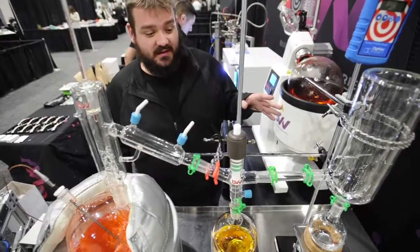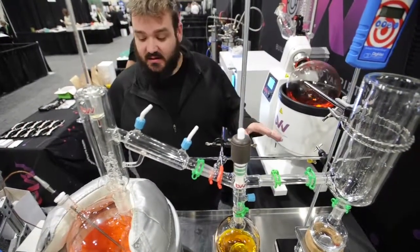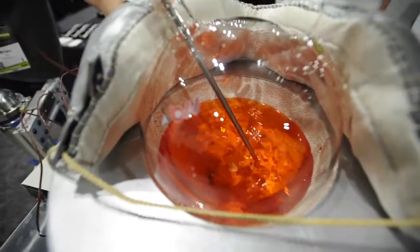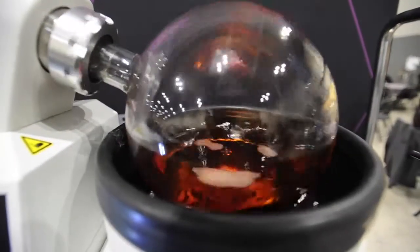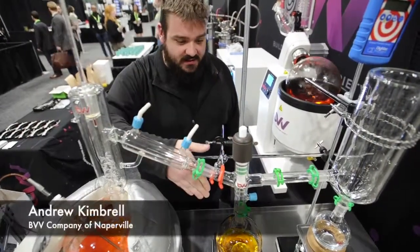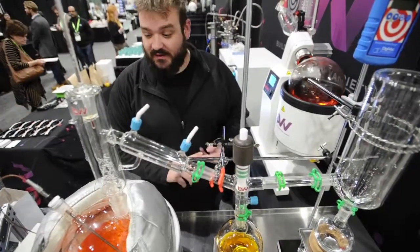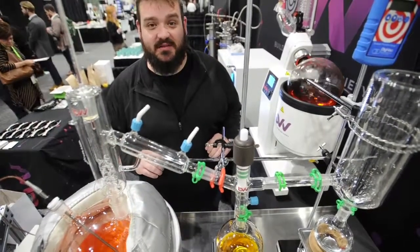What we have here is called Shorepath Distillation. This is our newest Neocision line. Plain and simple, it's distillation through boiling of your extract. In this boiling flask, you catch your vapors up here and recondense them down into your collection. This is how you create your distillate and your cartridge oil — everything of that nature — to fraction out and get the best base oil you can get.